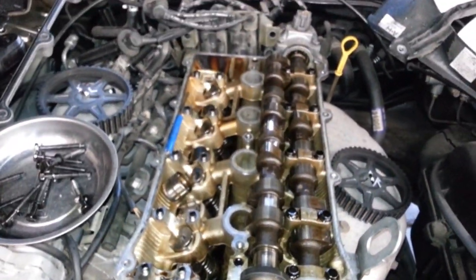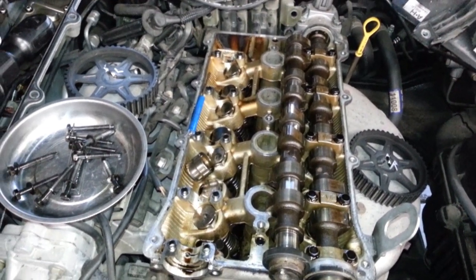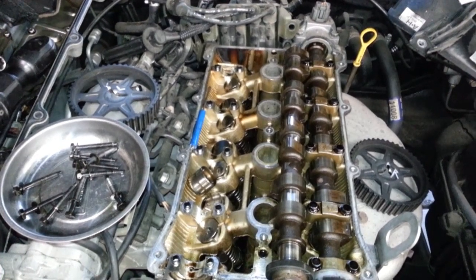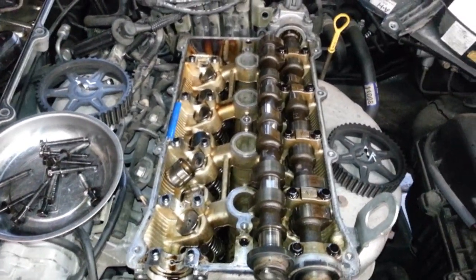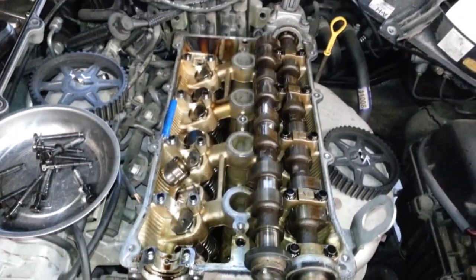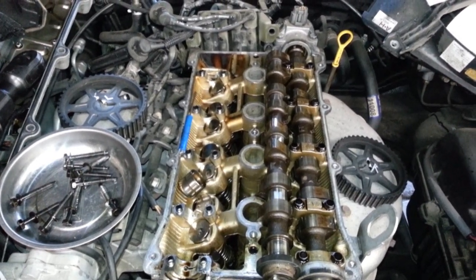Use good quality oil and change regularly. High-detergent oil like diesel oil would probably be good to use the first couple times to help clean the engine out, but I would use synthetic after that.